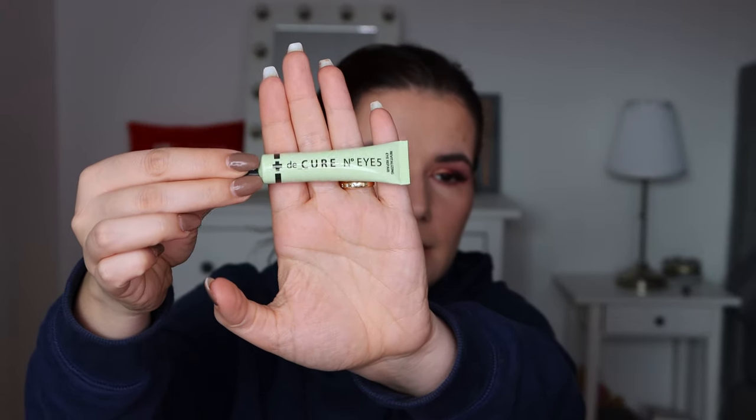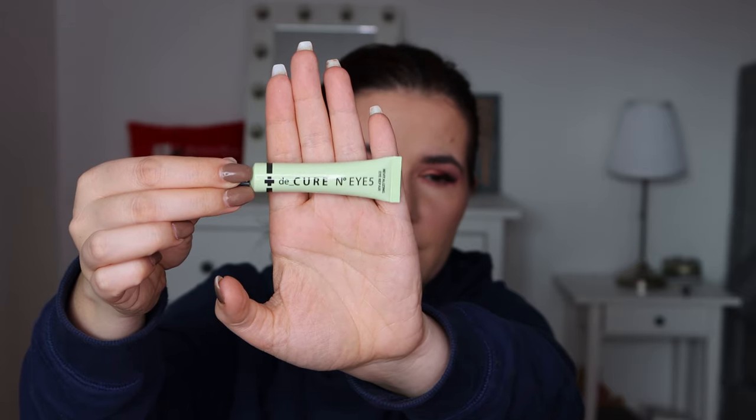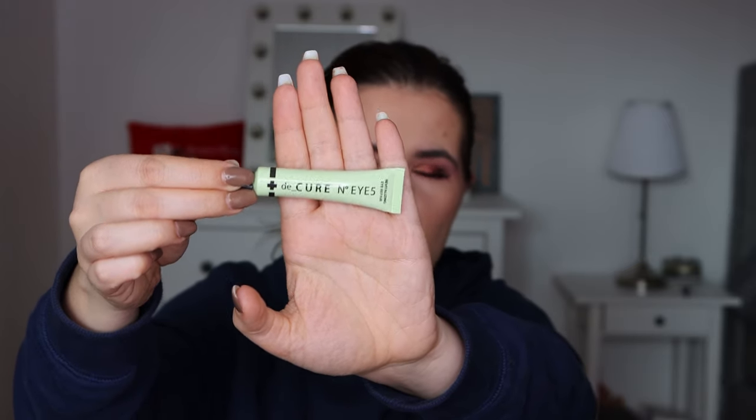Then we have the Cure and Eye revitalizing eye repair — sounds like an eye cream. Cute packaging! I don't remember trying anything from this brand, though I think I've seen it before. I'm almost out of my current eye cream — I use Filorga Optim-Eyes, which is expensive but good. I'm not sure if it's worth the price, but it's good.